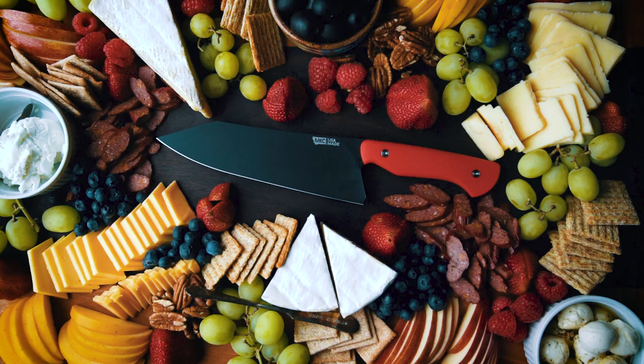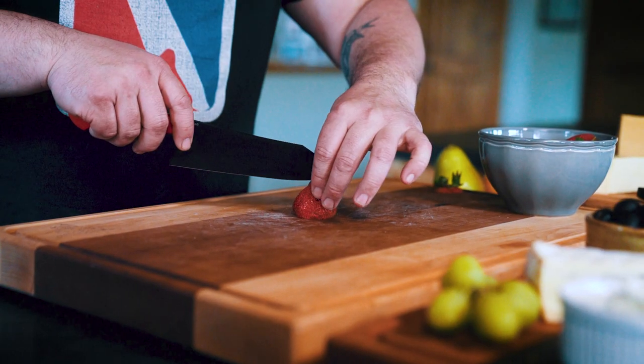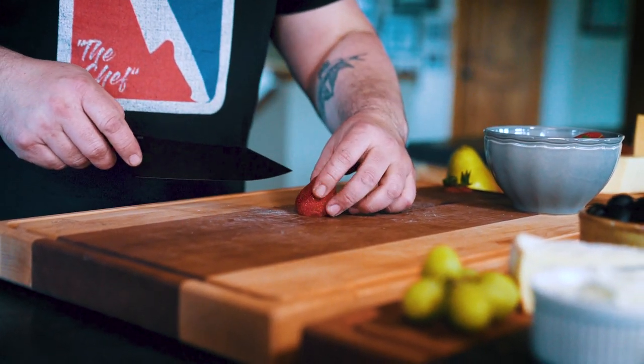The beauty of a Santoku is that it is a smaller knife — a great general purpose, everyday knife. You don't need something long like the chef's knife for slicing something large like a brisket or a roast. This is for when you're preparing lunch, blasting out some apples, cutting up vegetables, making a sandwich. Because it's shorter, it's less intimidating and a lot more welcoming for people to use.